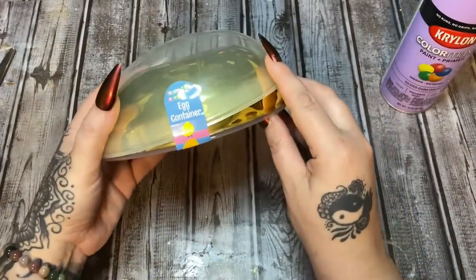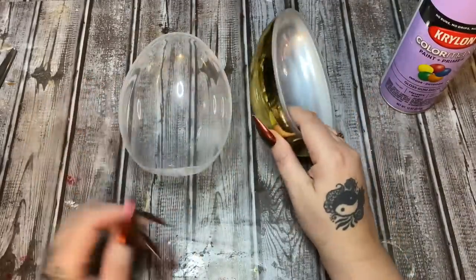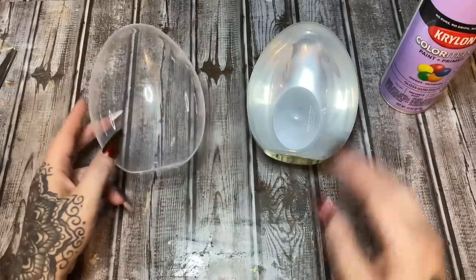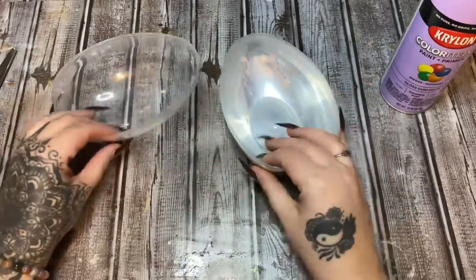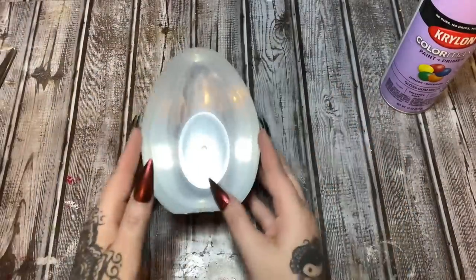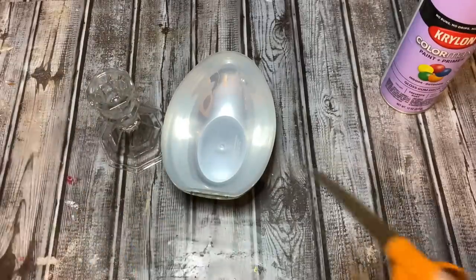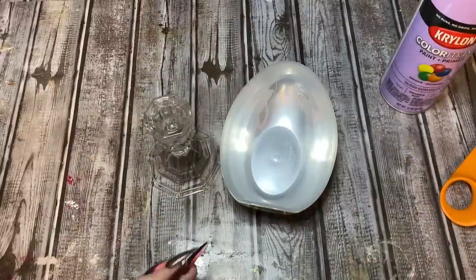You're also going to need this egg container. Take them apart — as you can see there's a metallic backing on one and the other is clear. I haven't really decided which one I want to use, but this part feels more sturdy, so I guess we're going to go with this. Now I'm just going to cut the tag off.